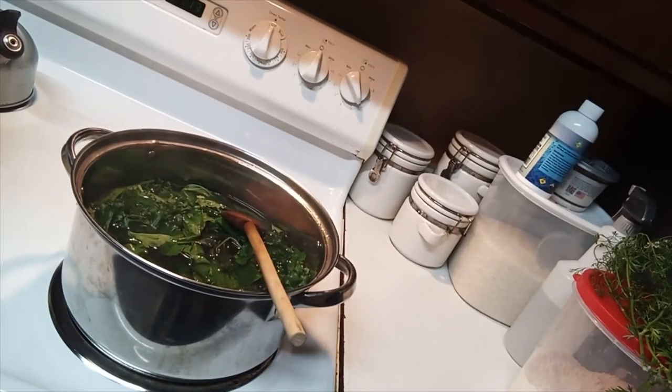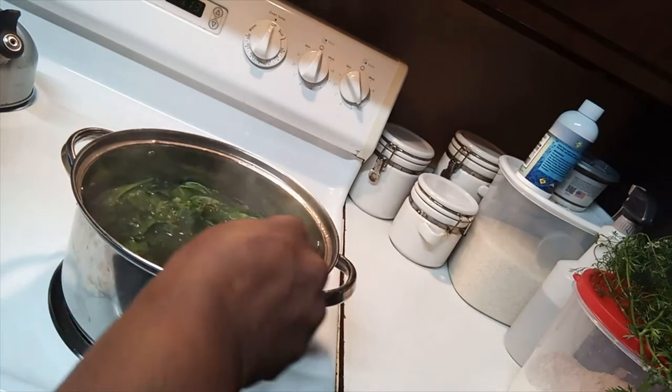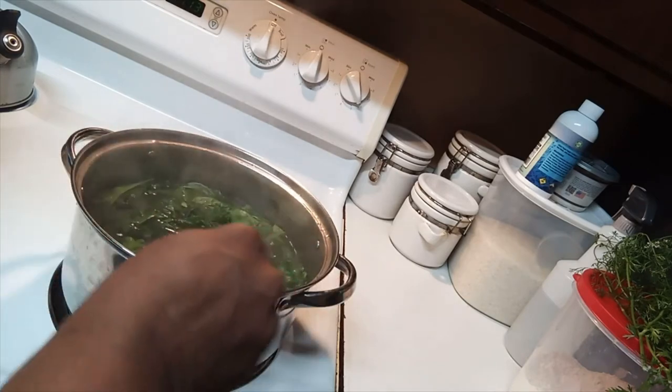Shalom, shalom my people, it's your sister Jay and I'm doing some country living in my kitchen today. I'm just showing you a quick way to process your greens and get them ready for canning.